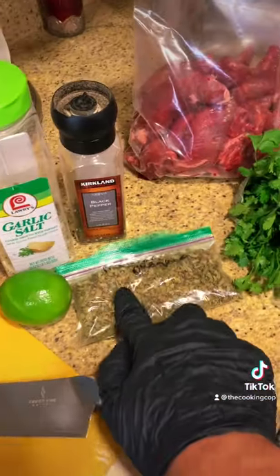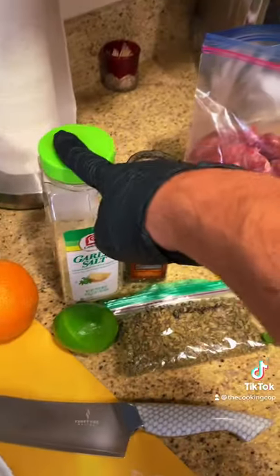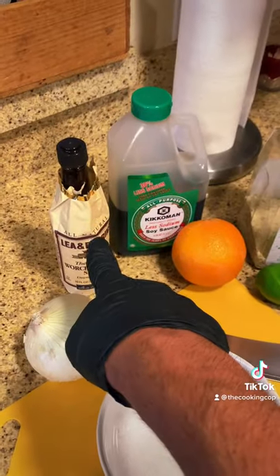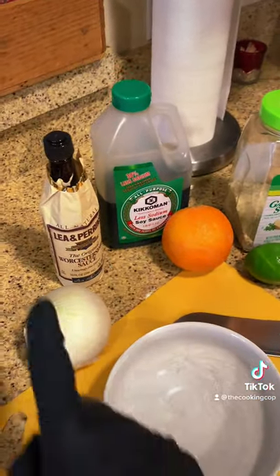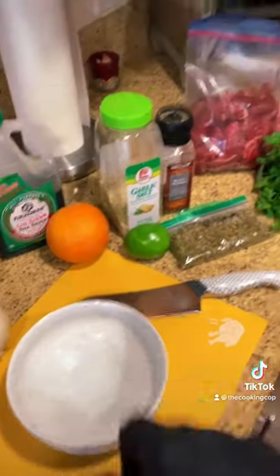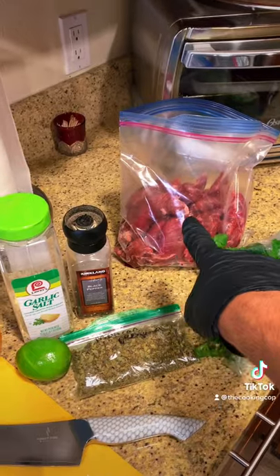The juice of a lime, a teaspoon of oregano, a teaspoon or tablespoon of garlic salt — whatever you like — black pepper, a teaspoon or tablespoon of worcestershire sauce, some raw onion, and some cilantro. Mix your marinade in a bowl, then put the raw onion, cilantro, and marinade all in a bag. This is going to live in your refrigerator for six to twelve hours.